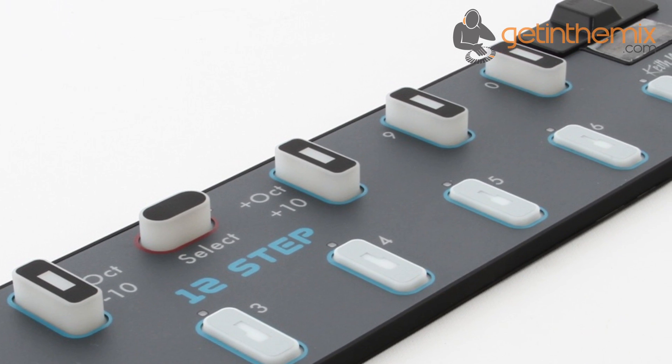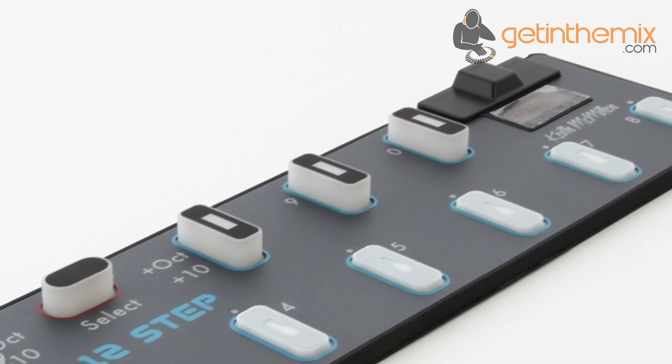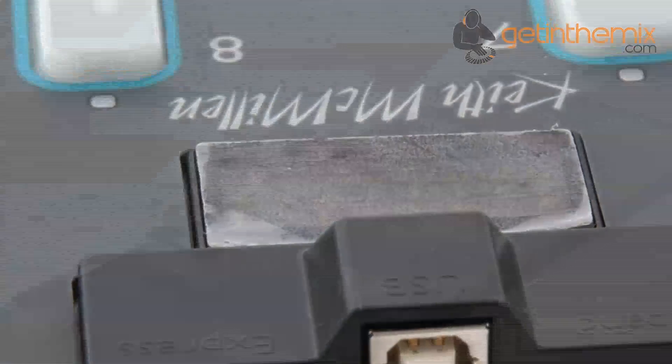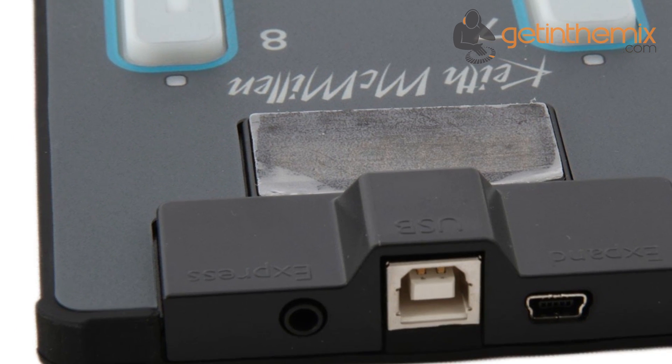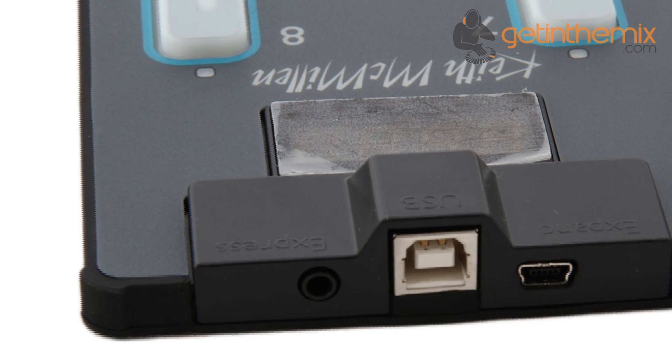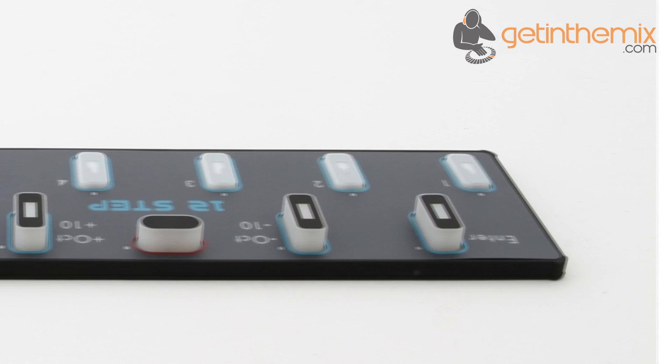The 12-step can be programmed with up to five voices of polyphony per key for playing intervals, chords or fat pads. Each of the 12-step's velocity sensitive pedal keys can not only play notes or chords but also trigger samples and take control of up to two parameters at once, including volume, modulation and pitch bend.